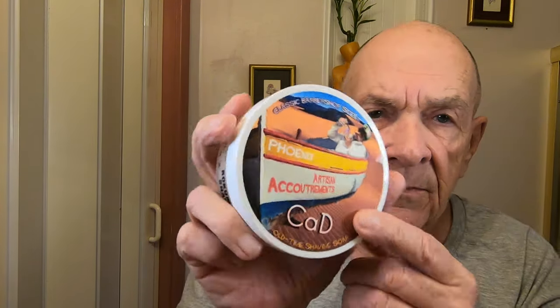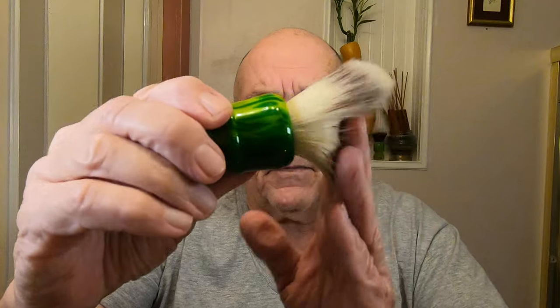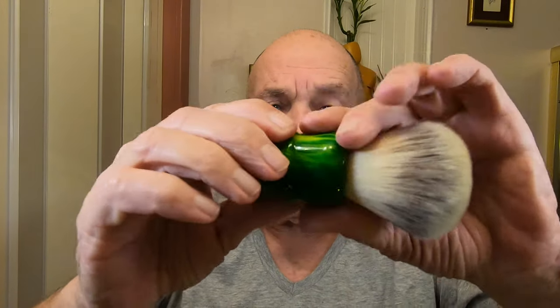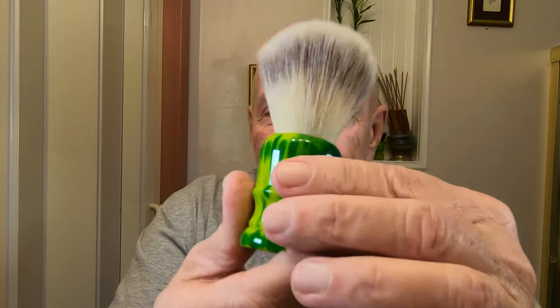To be fair, I'm using the same soap — the Phoenix Artisan Accoutrements soap, a CAD soap right here. It smells really good, and I've already put some in my little bowl. I'm gonna use a different brush — a new one from DS Cosmetics, a synthetic super brush. I wound up getting two of them by mistake, so I have to find somebody to give one away to.